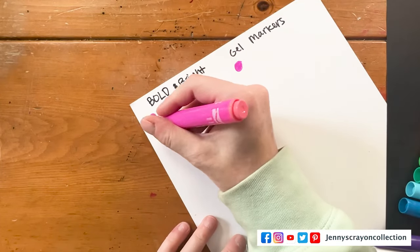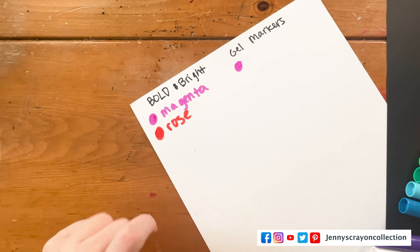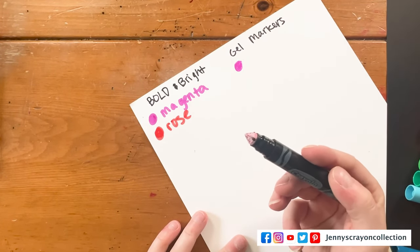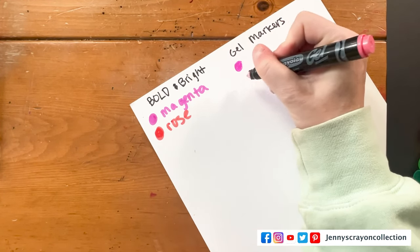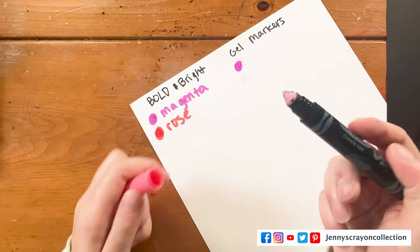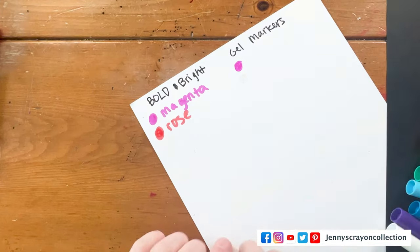The markers are not coming out well. This one is Rose. I feel like these markers might be a little old — this is going to be an interesting experiment. We have no clue, but this one is dried up. I should try to revive that one.